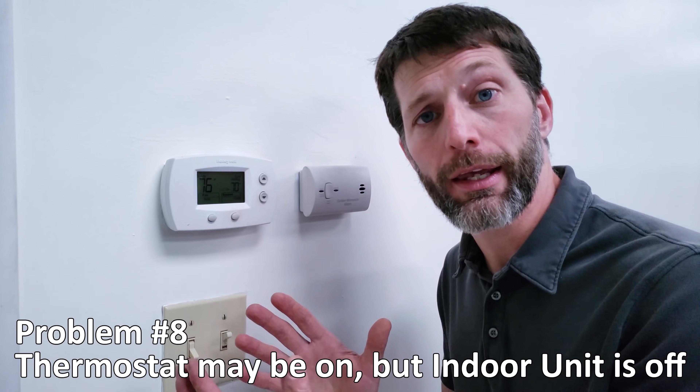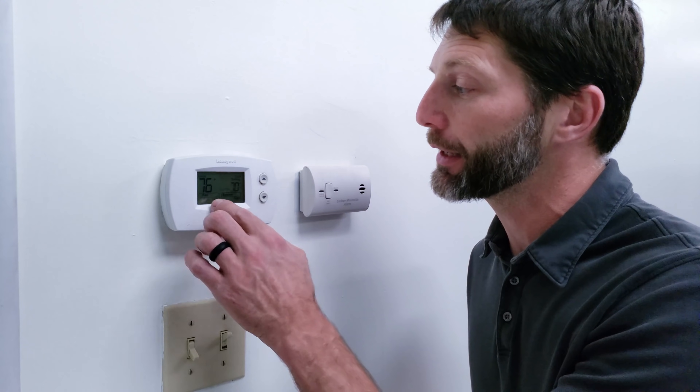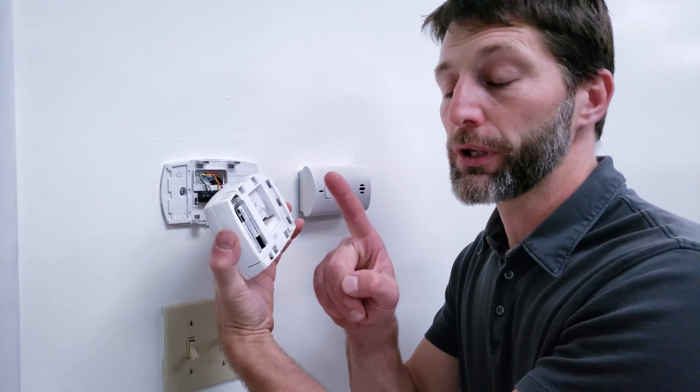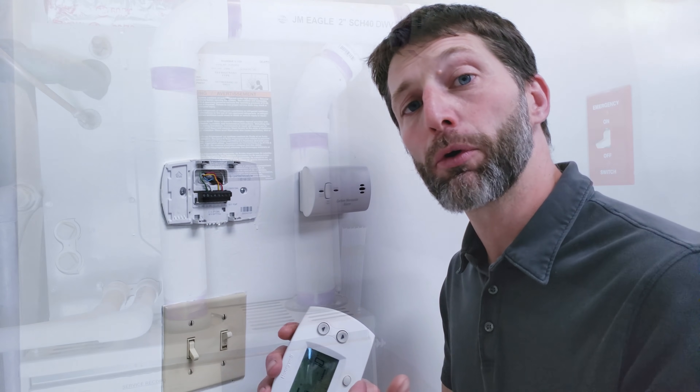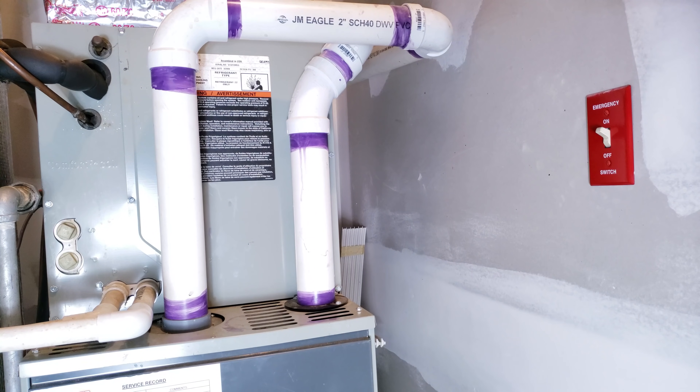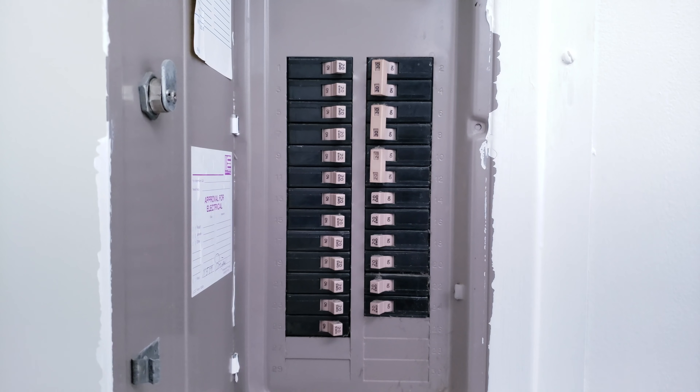The next three problems are for when the indoor blower motor is not turning on, so focus your troubleshooting at the indoor unit. Problem number eight is when you fool yourself into thinking power is on at the thermostat just because the display is lit. However, some thermostats are powered only by batteries, not thermostat wires. You could also have the furnace power switch in the off position, a door switch open, or the breaker in the breaker box turned off.